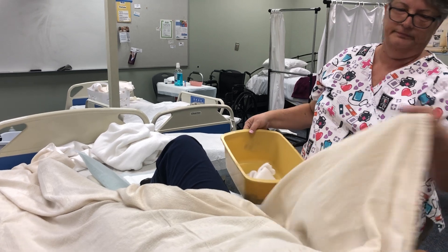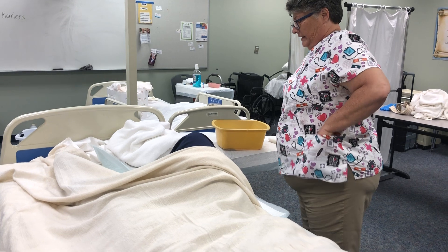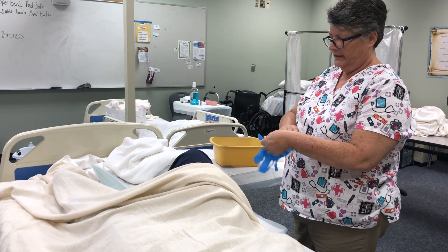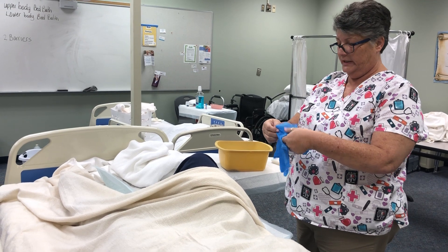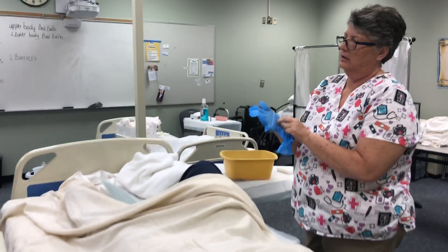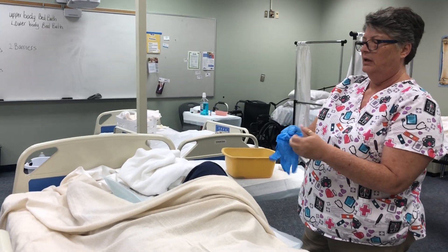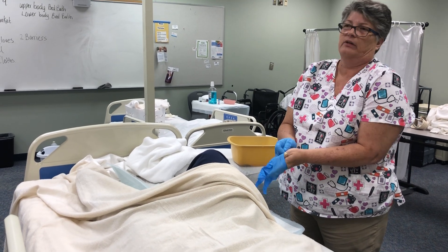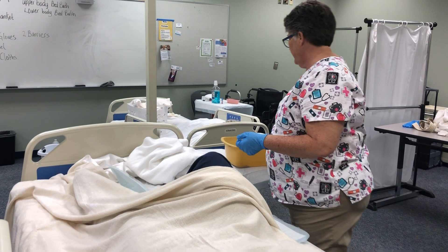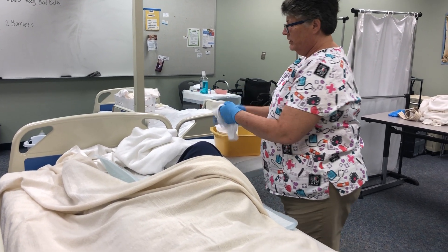Make sure everything's covered up and gloves are on — you don't want to expose anything. You can't help anything about a breeze, but do it however the resident is comfortable. What we're doing right now is strictly for skills, to pass the test. So we have both the wash and rinse steps.